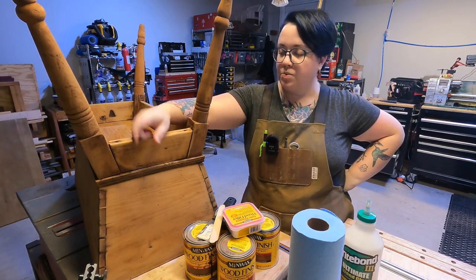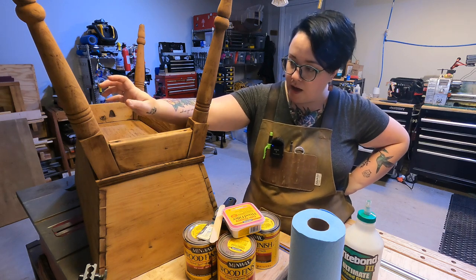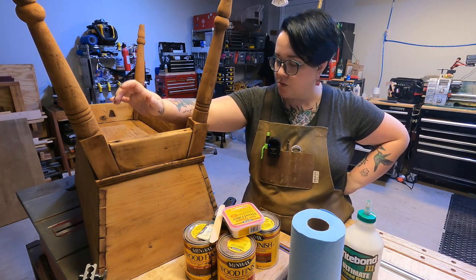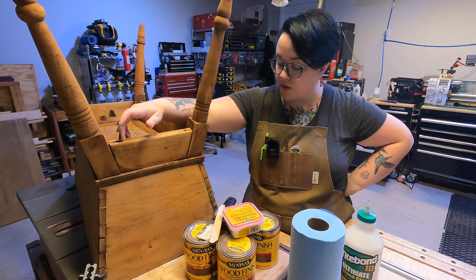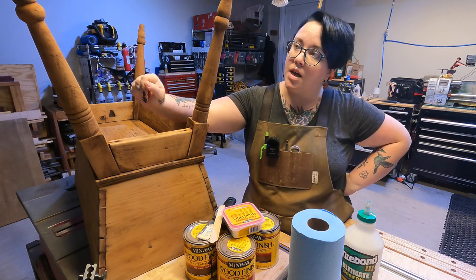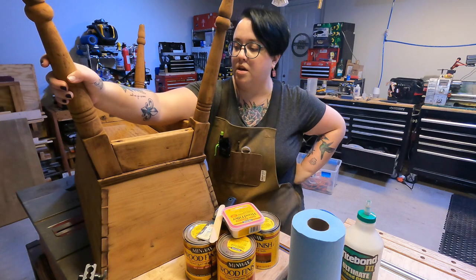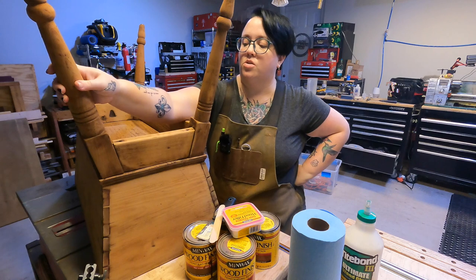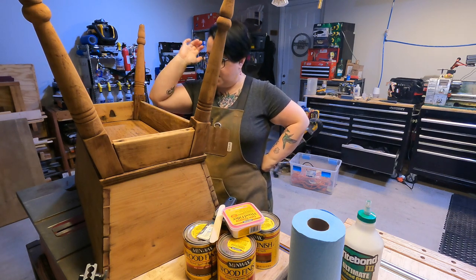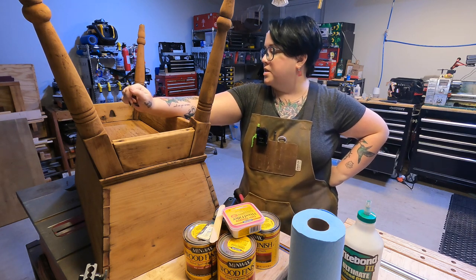We are back on session three, day three of our dough box rehab project — Grammy's Dough Box. My goal for today is to use some wood filler to fill in some cracks and crevices. The person who rehabbed this dough box before me already used some wood filler, and some of it chipped out during the sanding process. I'm going to fill those holes, fill some new dings and scratches, and also glue and vice up some of these legs that are loosey-goosey. We are also going to test stains and put the first coat of stain on once we decide what we want to use.